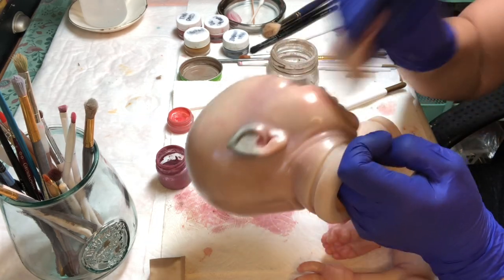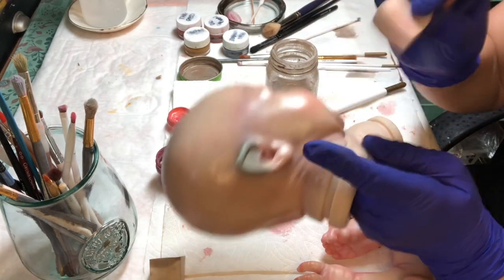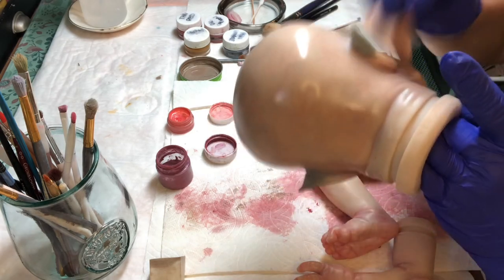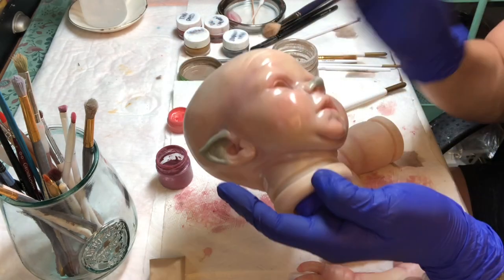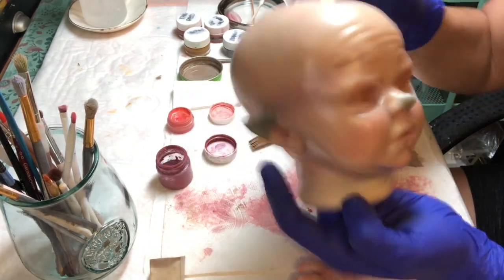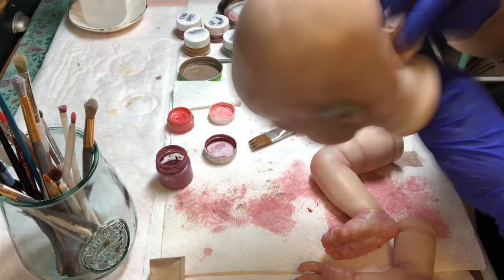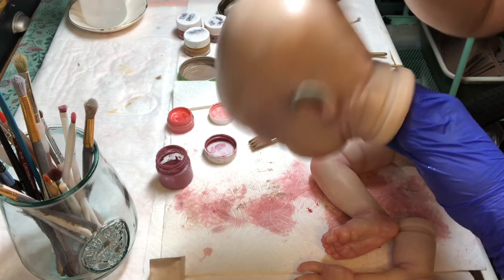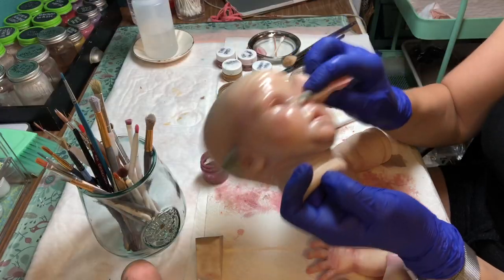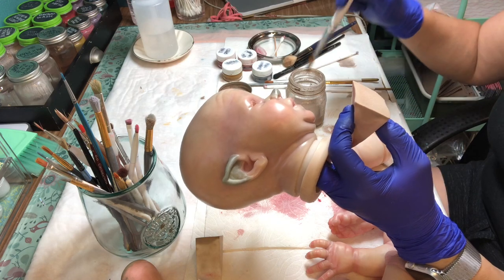Don't freak out — everybody's gonna have a baby they're gonna toss in the garbage. I know that's creepy because it looks like a baby, and I know how much money is spent on that sculpt. There are some dolls you're gonna paint, strip, and paint again, and finally just say you've had enough. But if you're just about to give up and haven't tried all the things you need to try, remember that you can always add another layer — and that's what I'm doing.